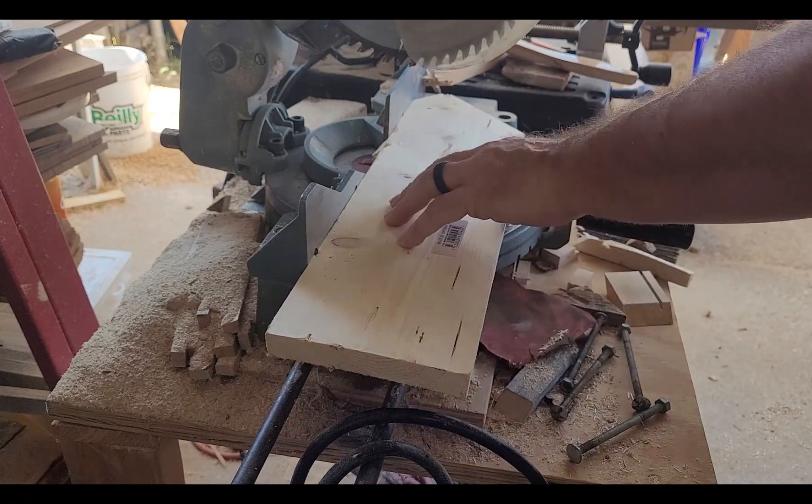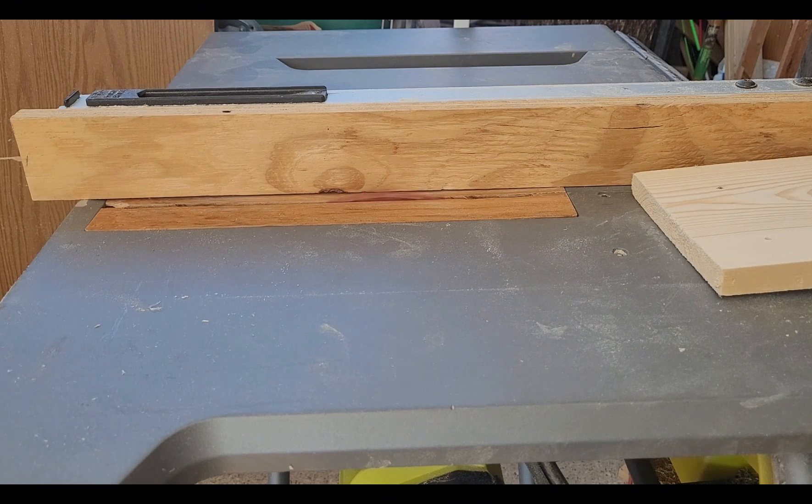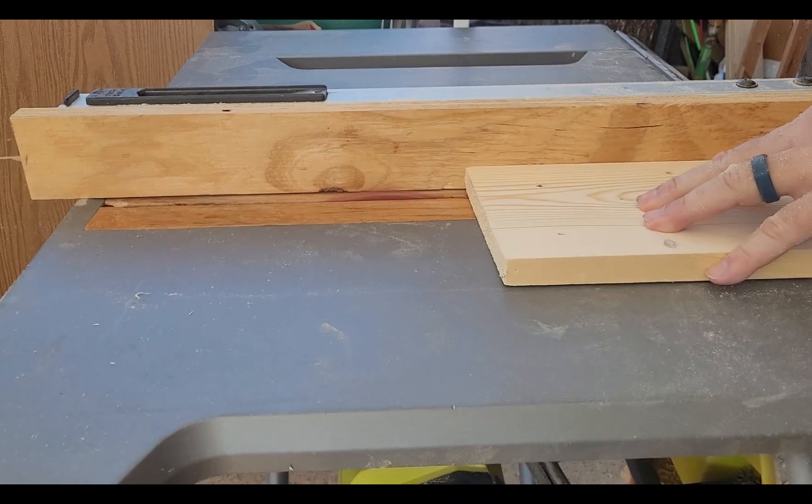Now to prep all four sides so that the top and the bottom of the box can go in, I want to put slots in here, and we're using the table saw to do that.